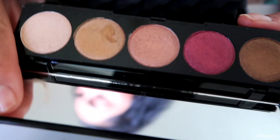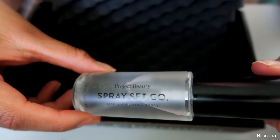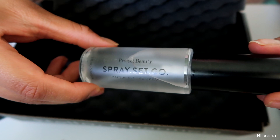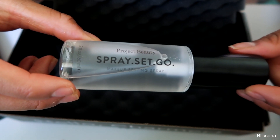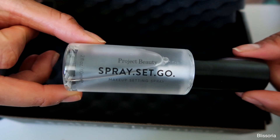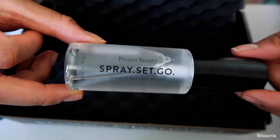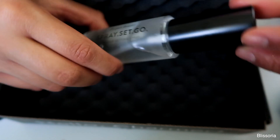The very last thing is the Spray Set Go by Project Beauty, a makeup setting spray that retails for $32. The card says keep your makeup fresh all day long — just spray, set, and go. One of their tips is to mist the spray at arm's length and allow it to dry naturally. We'll see how it ends up applying. Thanks for watching and I'll see you in my next one, bye!